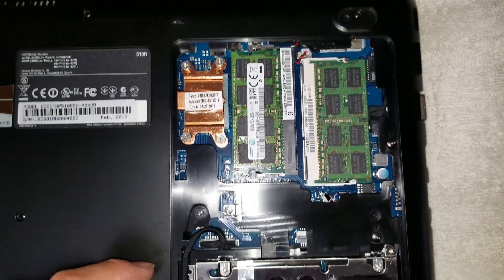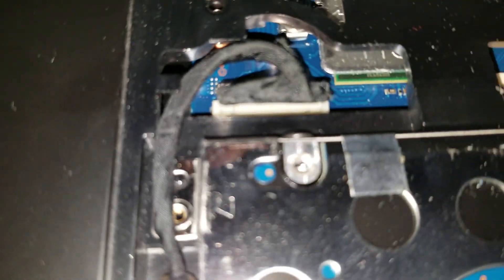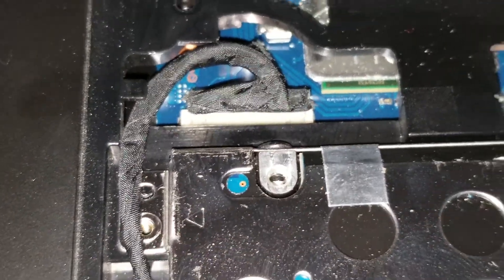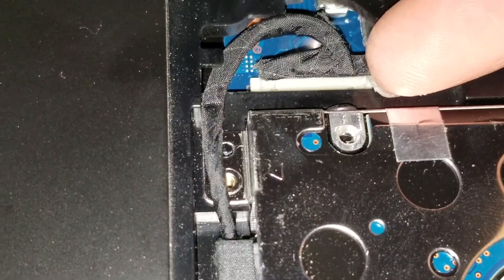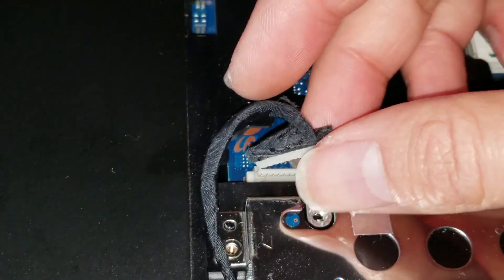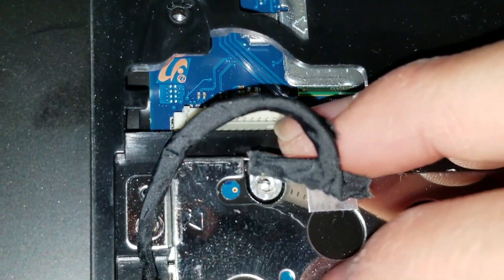Once you remove those, you want to remove the hard drive connector. There's a little edge here — use your nails or a pry tool and pull here. You'll want to pry both sides up and then pull it out. Try to get them both at the same time so you don't bend the little pins in there.